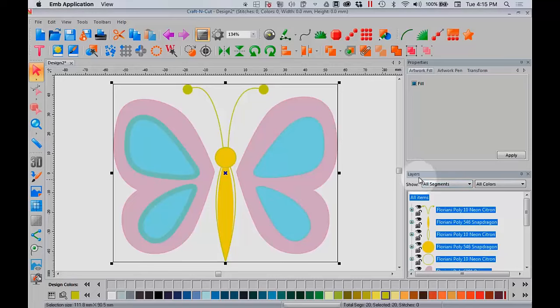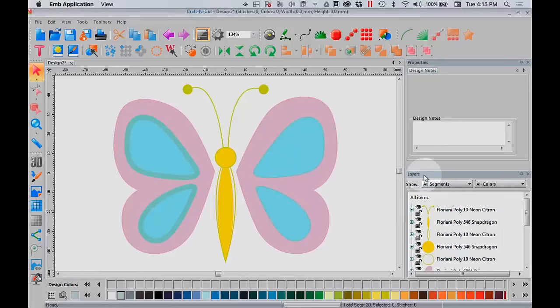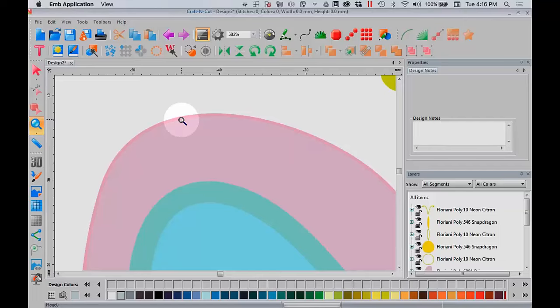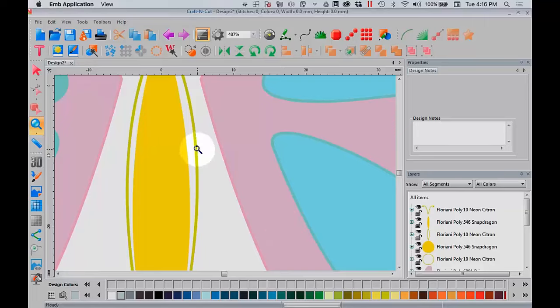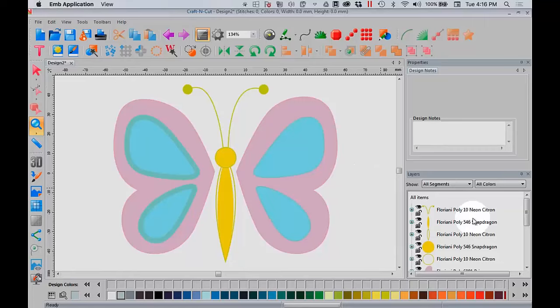Let's look over on the right side in the Layers window. If you're used to an embroidery program, this would be your Properties window, but in a graphic program like Craft & Cut, think of the Layers window as the layers of vinyl that you would lay on your mat. We need to simplify this design. This outer edge — I don't really need it, so I want to delete it. There's also an outline of the body that I don't need for my vinyl. Let's come over and start deleting some of the parts I know I don't need.